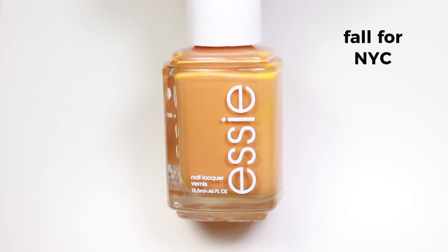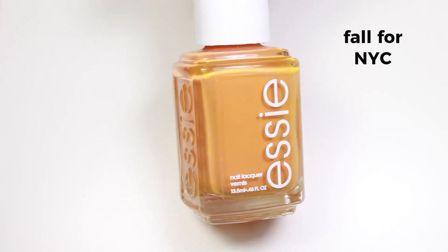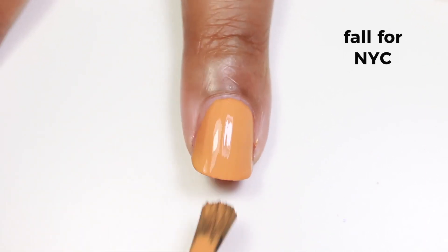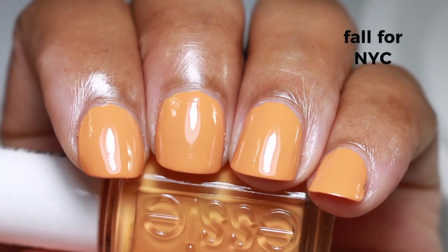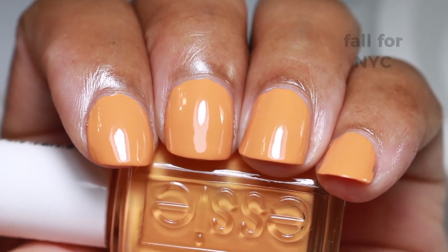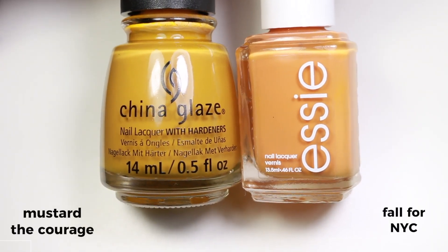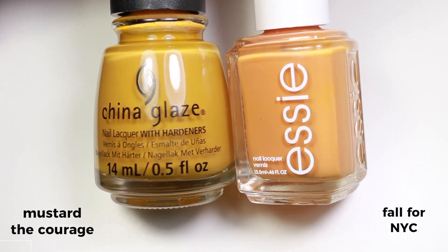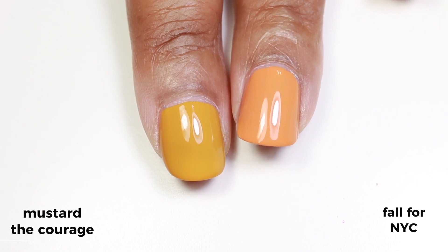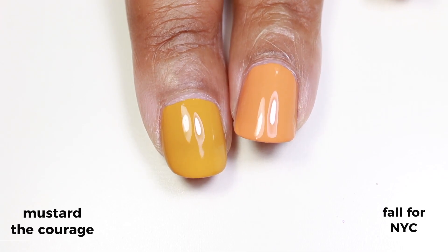Next is a polish I really wanted from this collection, especially after getting the yellow in the China Glaze collection. It's called 'Fall for NYC' and it's not as yellow as I thought it was going to be — it's not so mustardy. It's more of a pumpkin orange cream than a mustard yellow. I read somewhere that someone described it as New York City taxicab yellow, but to me it's more of a pumpkin-y, tangerine-y, creamy orange.